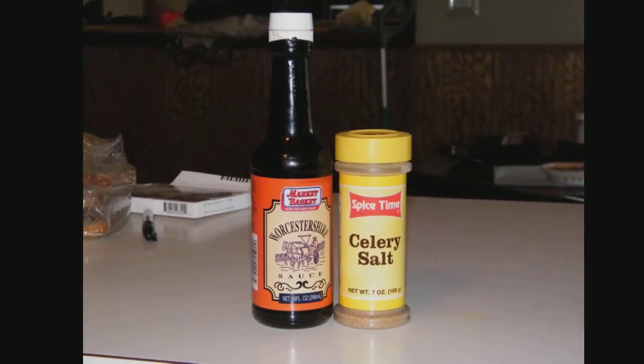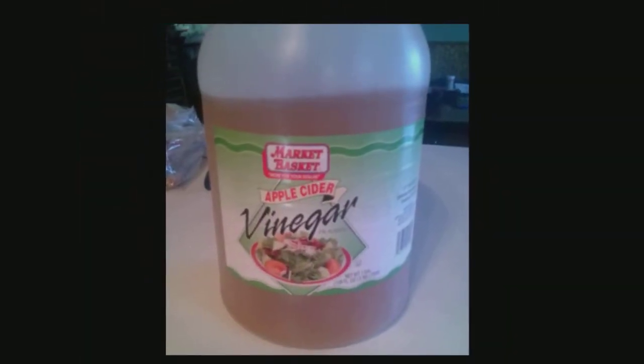You also need Worcestershire sauce, celery salt, and apple cider vinegar. Optional is hot pepper powder.